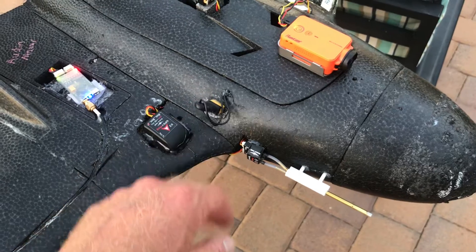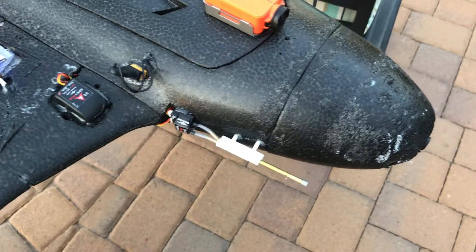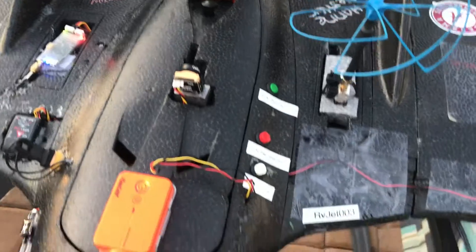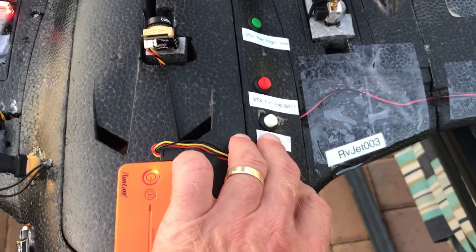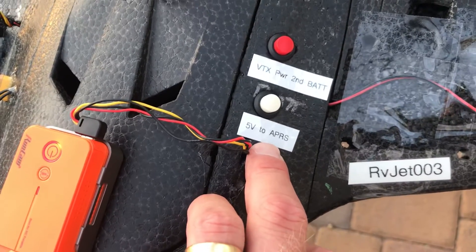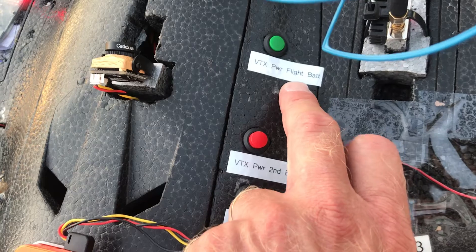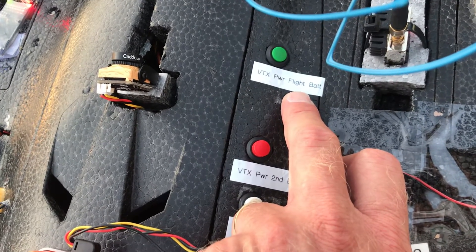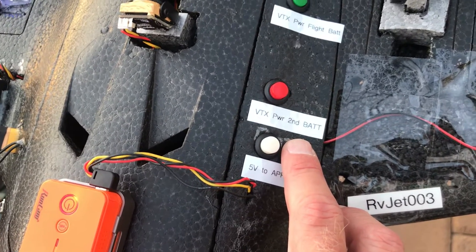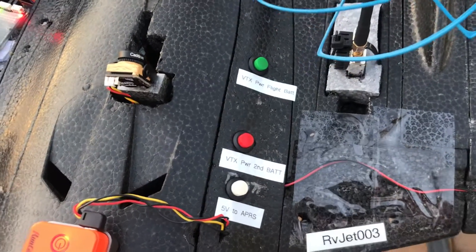Like I said, this is our test rig. We've got Dragon Link, GPS, a power key, and a pitot tube for the vector. We happen to have three cameras on here because we're testing some camera switches. We've got power to several different things — five volt power to APRS, which is actually being tapped right from the vector. We have VTX power — video transmitter power — that we can run directly from the flight battery through the vector, or we can run a separate battery to power the video transmitter. Really happy with the results running the video transmitter on a second battery.